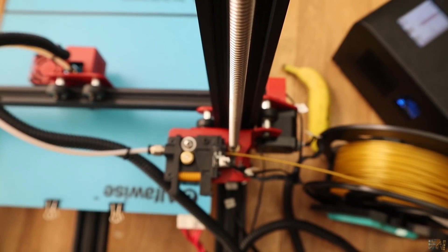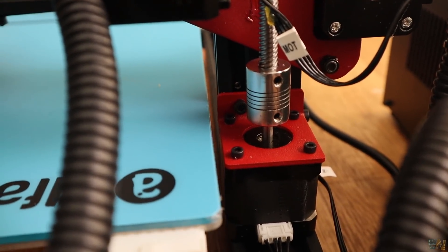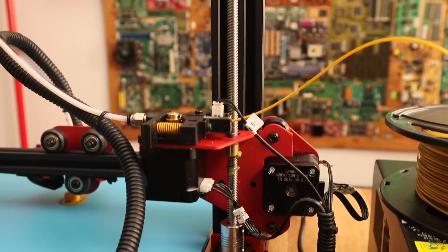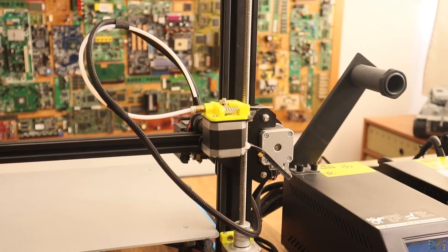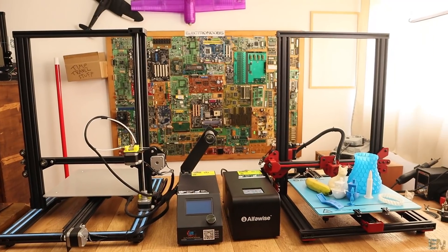The printer has only one lead screw and one step motor on the back, with a bearing on the top part of the printer to keep it in place. The printer is quite big, so maybe it should have a dual lead screw. Anyway, the CR10 has only one motor for the Z axis as well and never gave me problems for that.